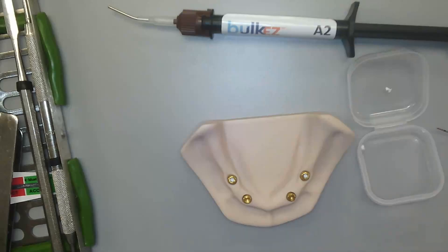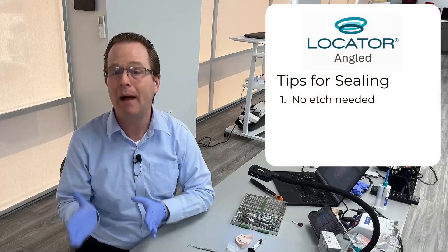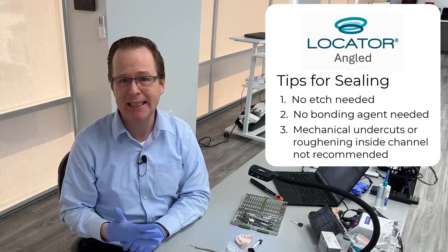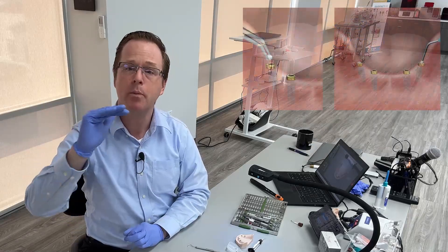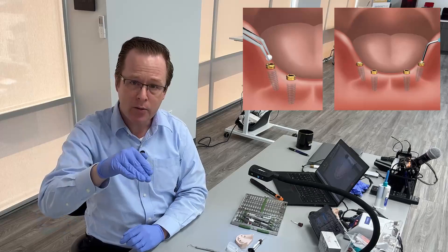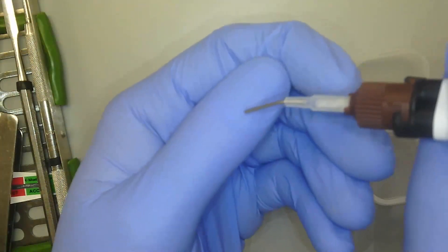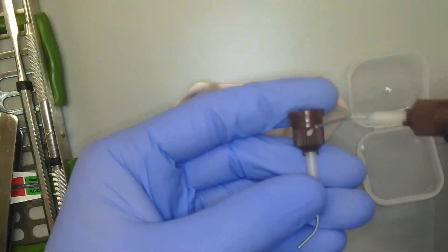Before I place my composite resin, we do not need to etch or bond for our locator angled abutment. I also don't need to add any mechanical retention on the inside of the locator angled cylindrical channel. The pellet goes in over the top of the screw, the abutment has been torqued, and then composite resin goes over the top. I'm going to take out my bulk easy material and verify that it flows out properly.